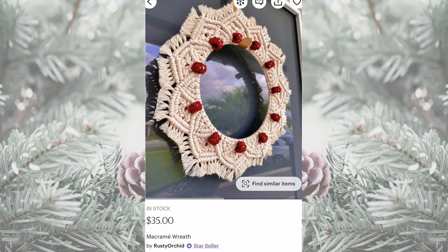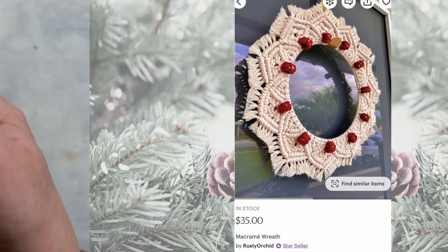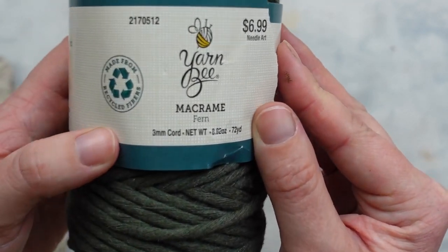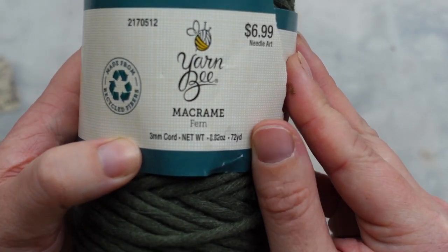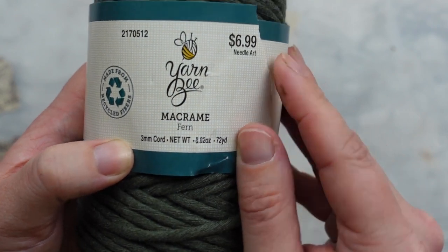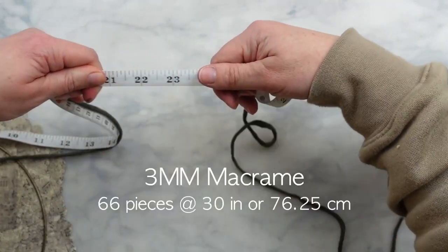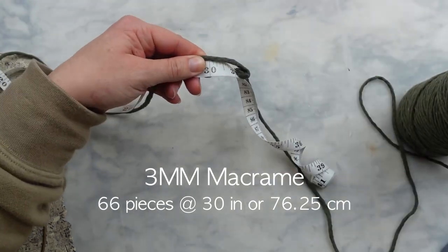I found this beautiful macrame wreath from the seller Rusty Orchid — I will link all of the shops I duped today down in my description box. I picked up this single twist three millimeter macrame cord from Hobby Lobby for $6.99 in the color fern only because they were sold out of white, and I actually really love how this color turned out. So I cut 66 pieces at 30 inches each.